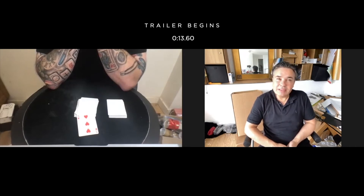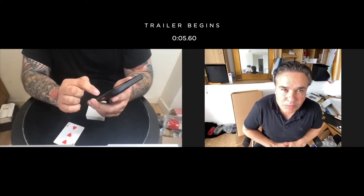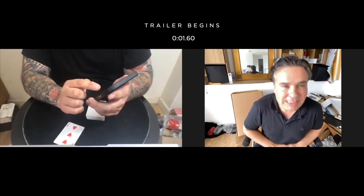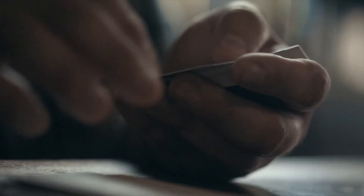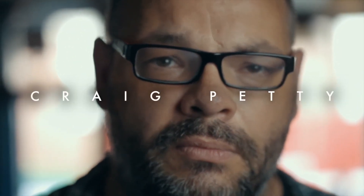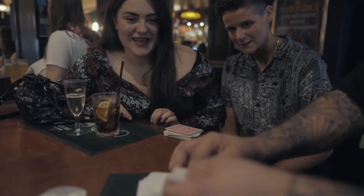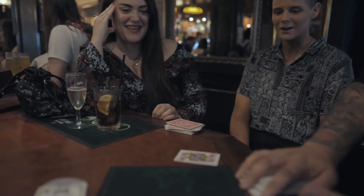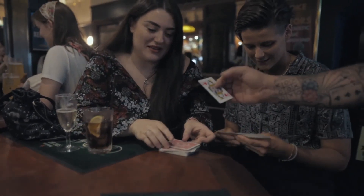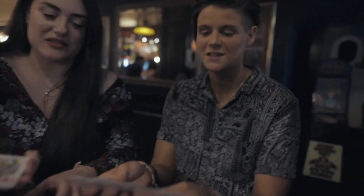The spectator has absolutely no idea and asks to see it one more time, confirming that everything is examinable. A third performance begins. The performer counts out: 41, 42, 43, 44, 45, 46, 47 — every other card is blank. There is one card and one card only printed, in the 47th position: the Queen. The spectator reacts with shock.